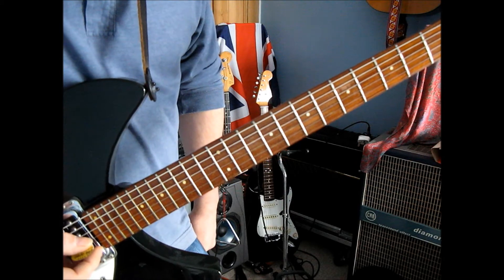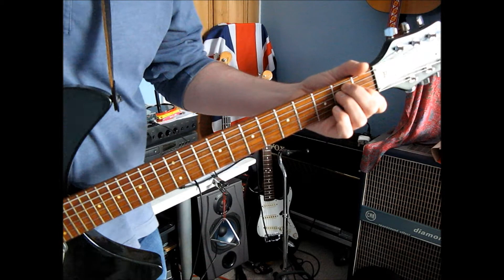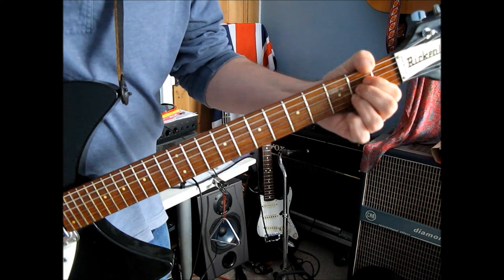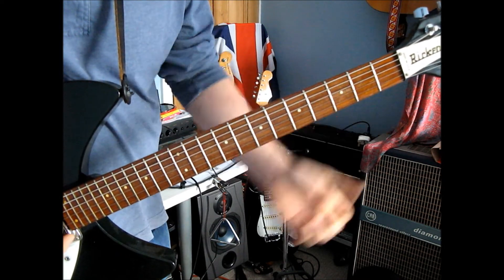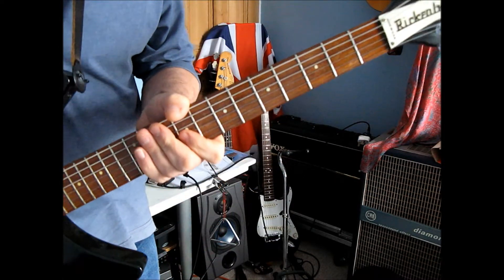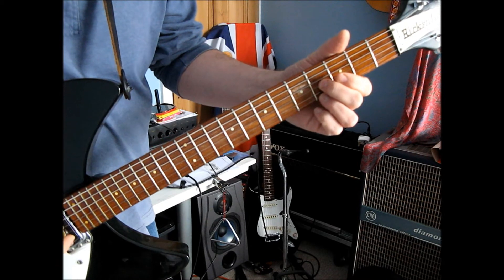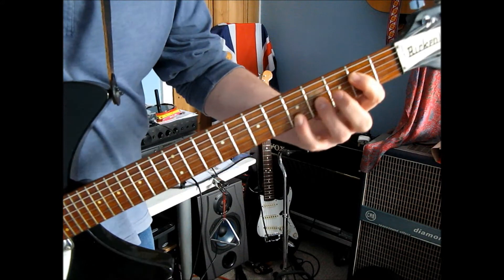Now we need to look at the lead guitar parts. This is going to be based on this E. The little refrain going underneath is E, D, A, back to E. So we want to play stuff that's going to fit on top of that nicely. The first thing I'm going to go for is a D shape, but I'm going to slide it up — so we're on the 4th fret, which turns it into an E. The shape is kind of the same thing down here.